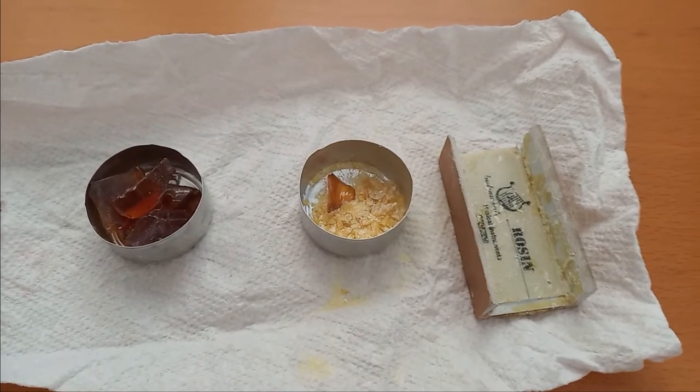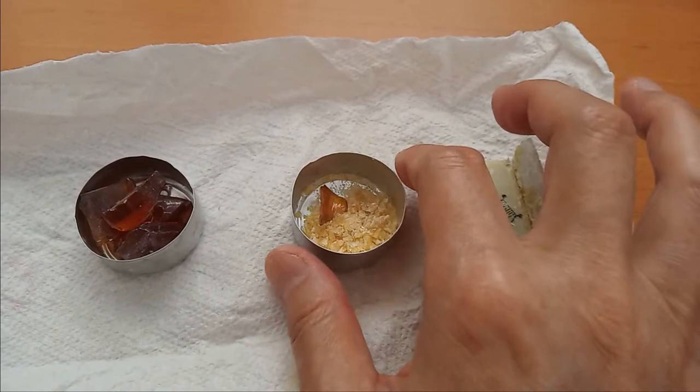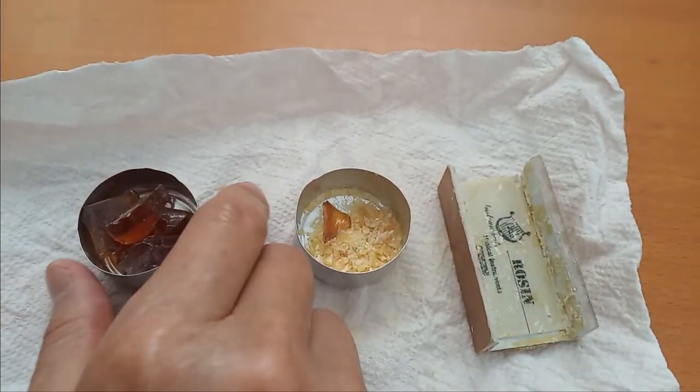After you remove the rosin from its packaging, put a small one and a loose one into one holder, and a big one into another holder.